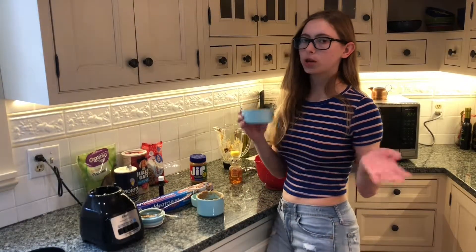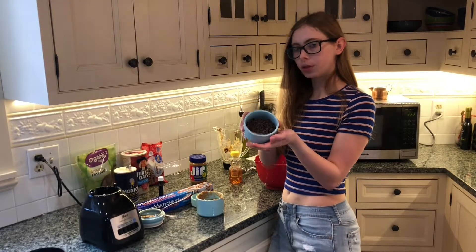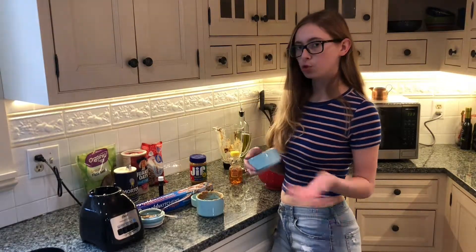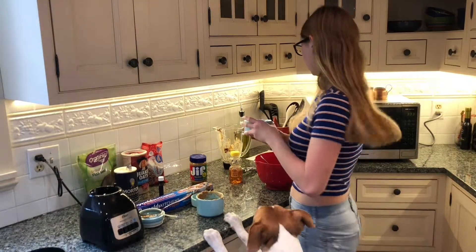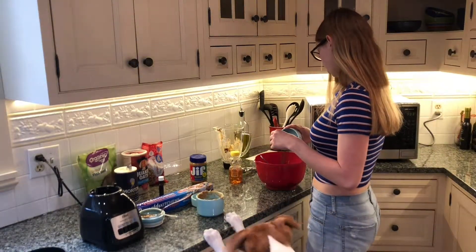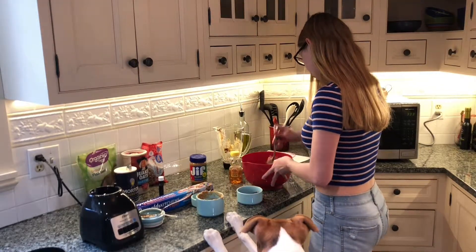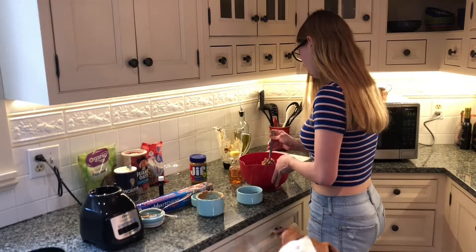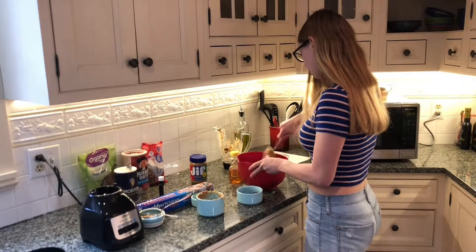Now after you've done all that, you can put in whatever you want to add some flavor. I'm doing chocolate chips, but you can put whatever you want — seeds, fruit, dried fruit, anything you have. I'm scared I'll put too much, but I'm also scared I won't put enough. I think this might be a good amount.